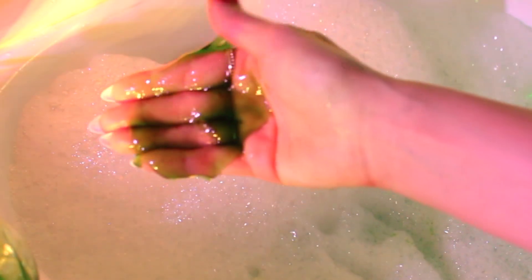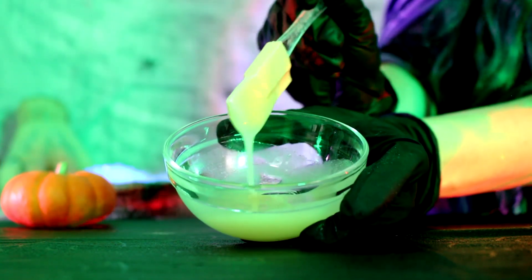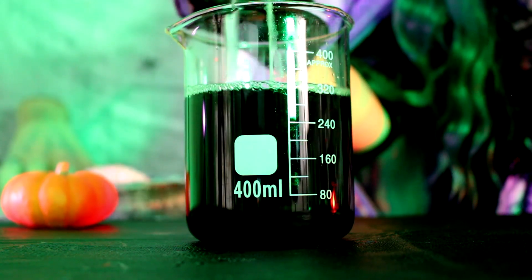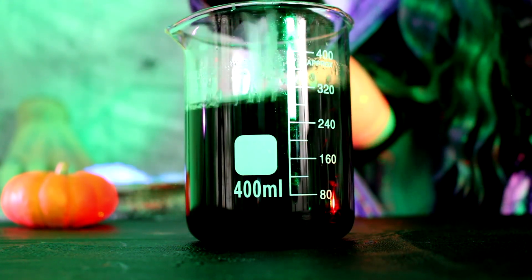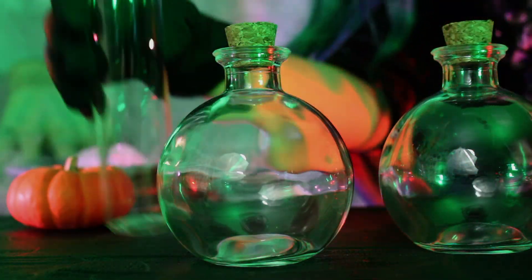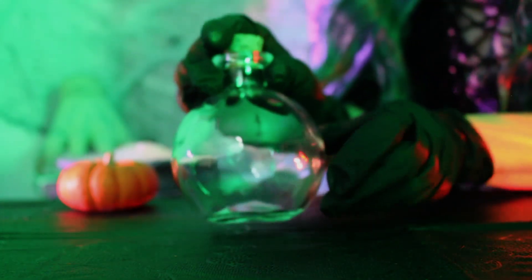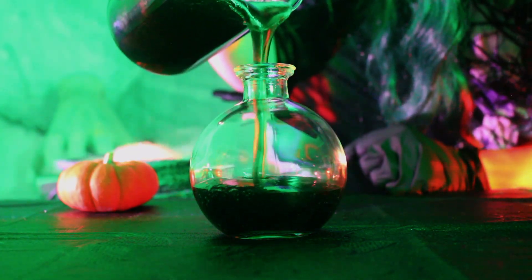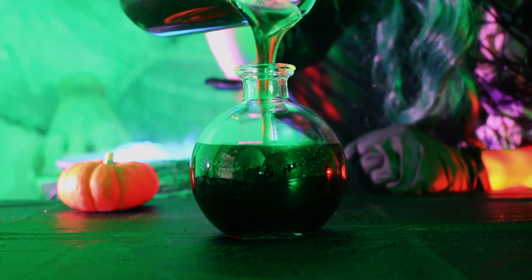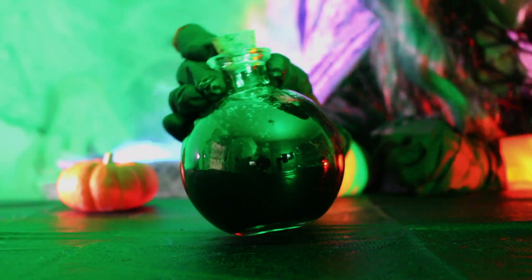I wanted a thick, goo-like consistency — something more Halloweeny. So in a separate bowl I mixed glycerin and xanthan gum to create a slurry, then slowly poured that into the bubble bath and mixed. It thickens to a gel, and you can adjust the xanthan gum amount for thicker or thinner results. When bottling, I used gorgeous potion bottles from Amazon — linked below — but they're not very airtight, so use up your bubble bath fast or find a better container.